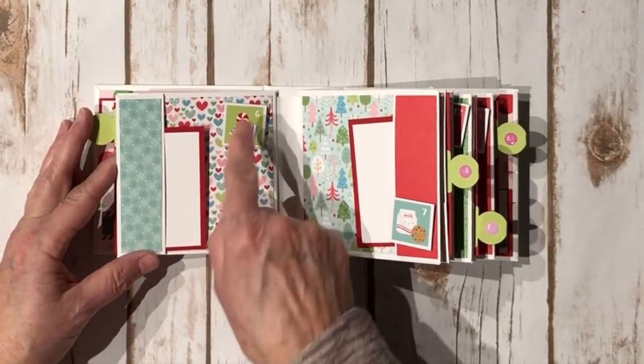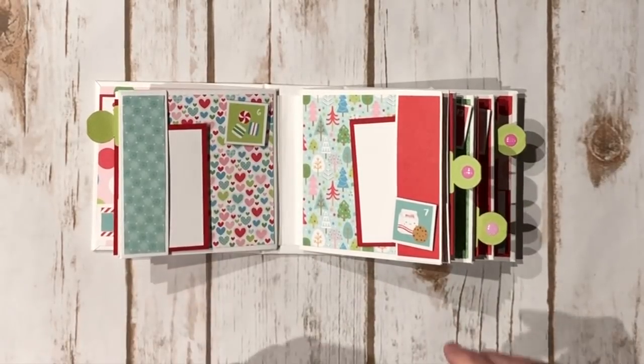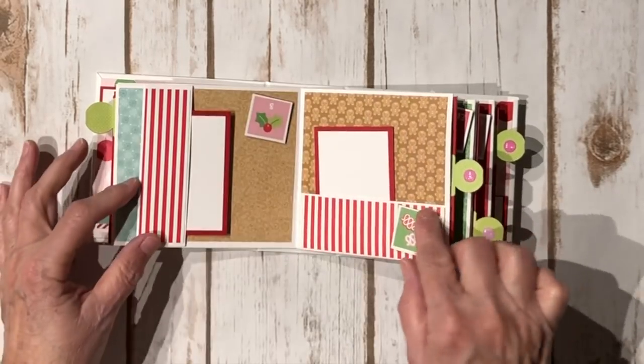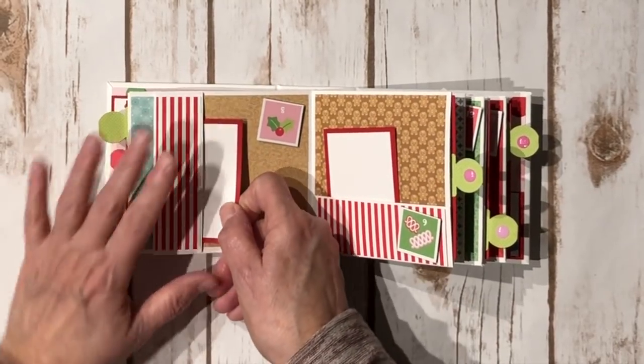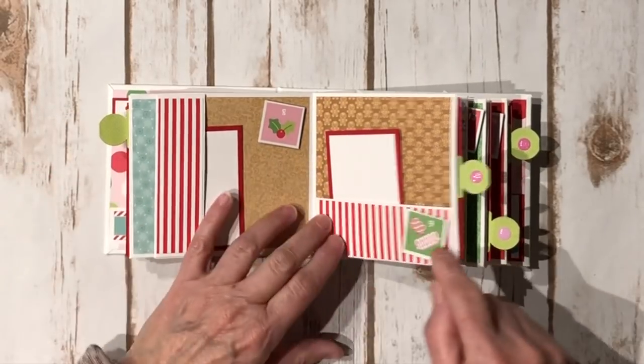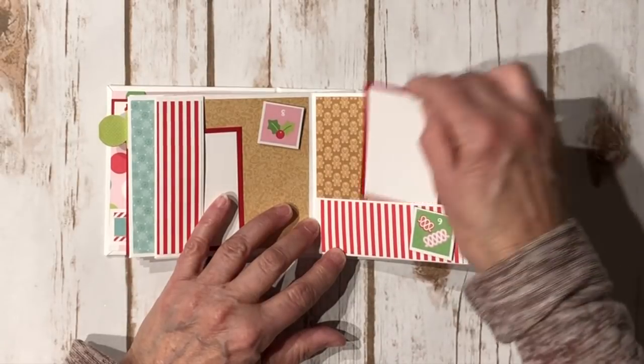Cute little gingerbread cookies. It didn't take a lot of paper — I had a bunch of leftover scraps and just used them to make this book. Number six — I did have a full sheet of the 6x6 numbers, so that worked out really well. Here's number seven and eight. I think the stripe was probably my favorite paper because I didn't have a lot of it left. Number nine — cute little ribbon candy and gingerbread people.